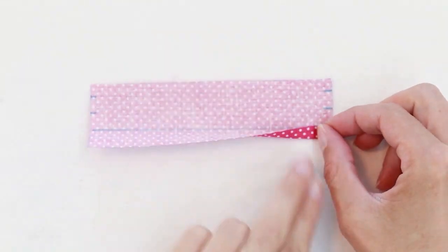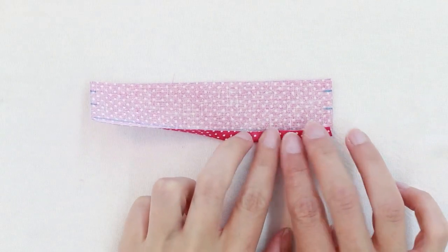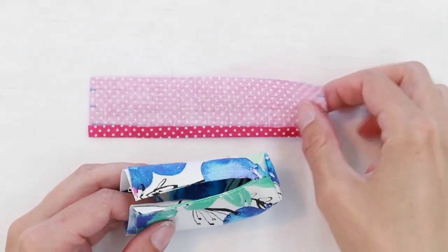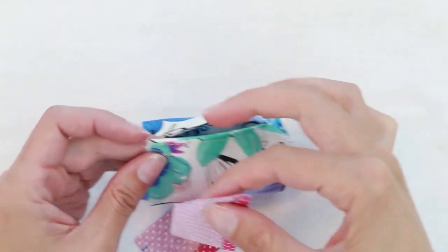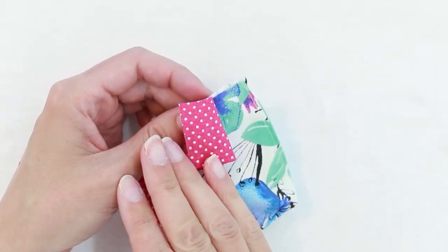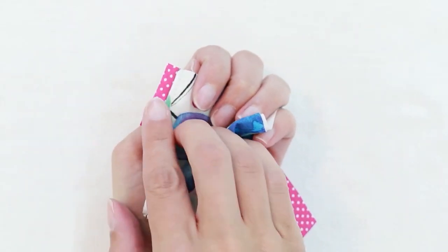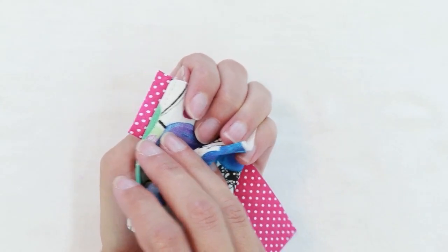Fold the raw edge up to touch your line and press. Take your bag and take the edge that's not pressed and align it with the top edge of the bag. Make sure the fabric is right sides together, and let the drawstring channel piece extend about a quarter of an inch beyond the edge.